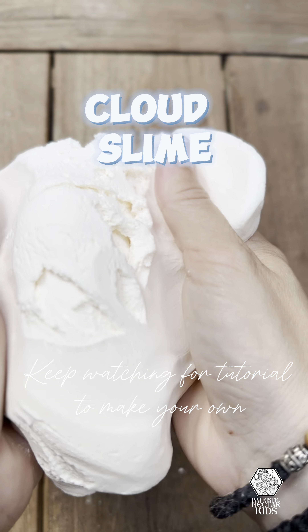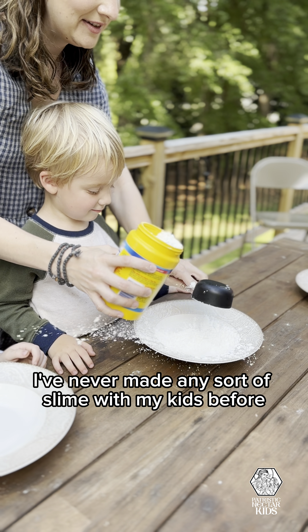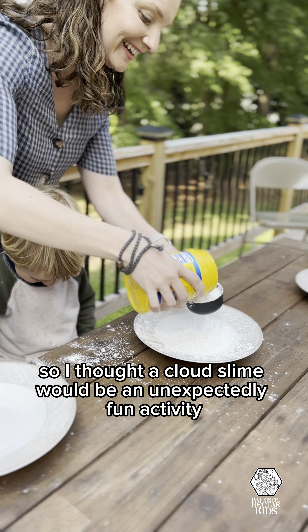Fair warning, this craft is messy, so we moved it outside. I've never made any sort of slime with my kids before, so I thought a cloud slime would be an unexpectedly fun activity to help us celebrate.